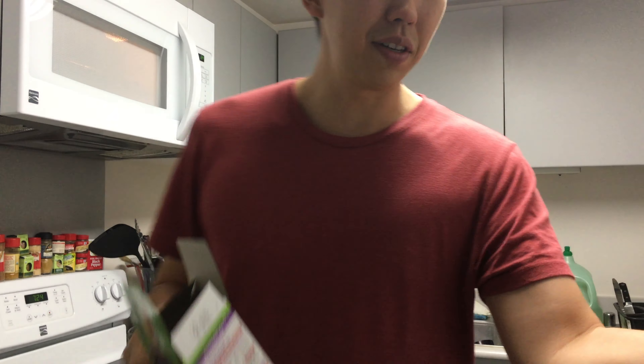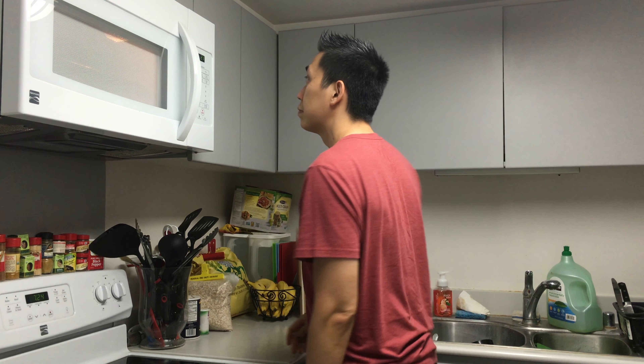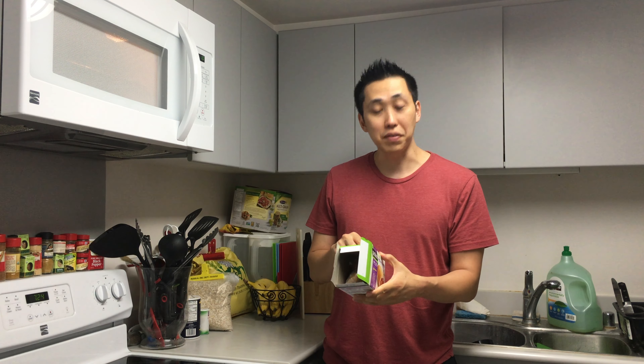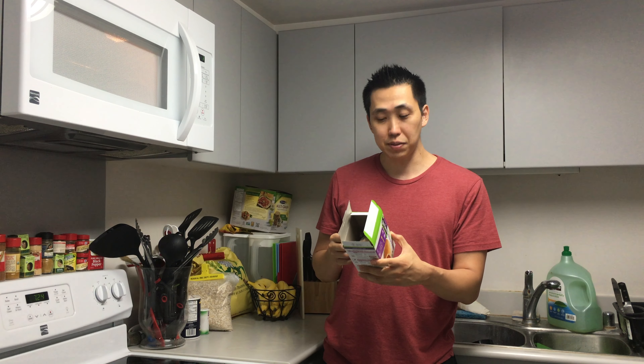I'm gonna put the rest in my freezer. So the macros on this are 9 grams of protein, 28 grams of carbs, and 7 grams of fat for each one. There are four servings per container.